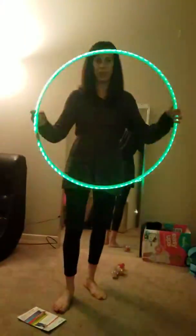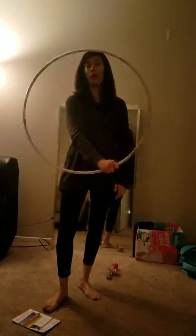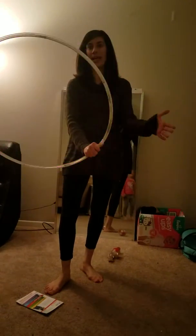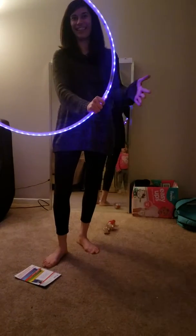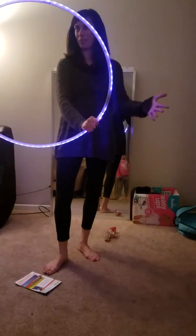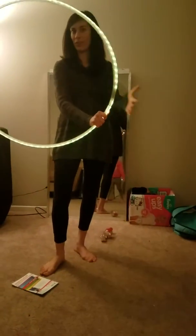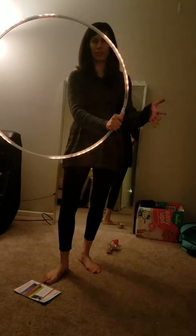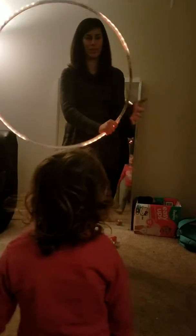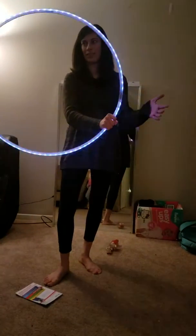Can you see me? Okay, so as you can see the hula hoop works, but when you tap on it or do anything to it, it shorts out sometimes. I'm not really sure why it started doing this — it started doing this in the middle of a performance a couple of weeks ago, two or three weeks ago maybe.